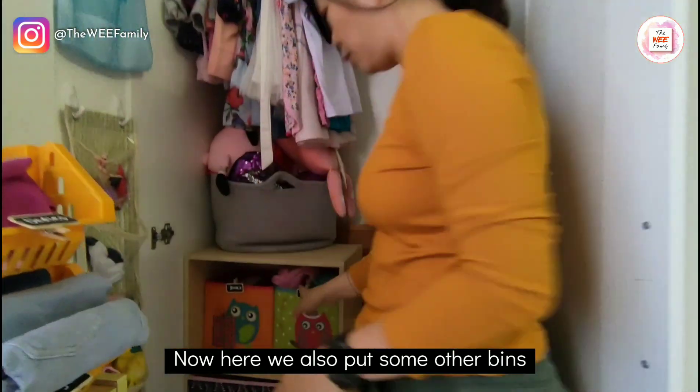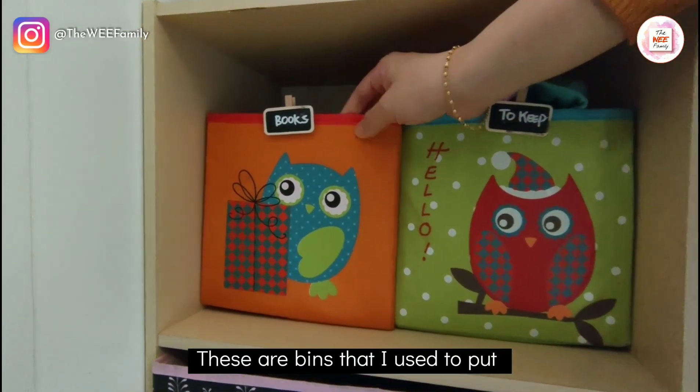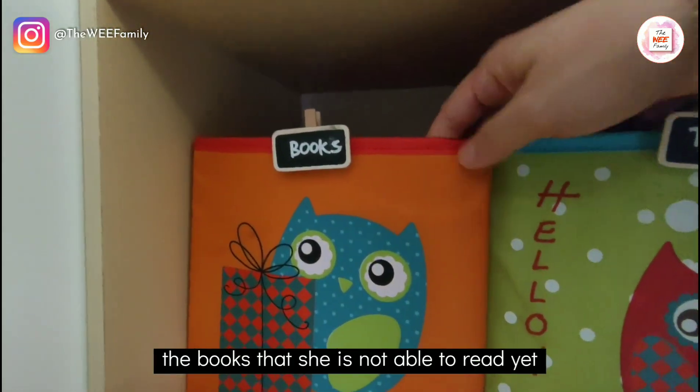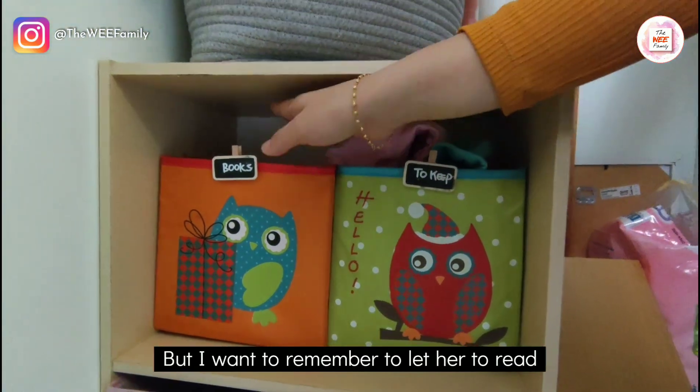Here we also put some bins. This one would be her books — these are bins I use to store books that she is not yet able to read because they are a little too difficult for her, but I want to remember to let her read them later.